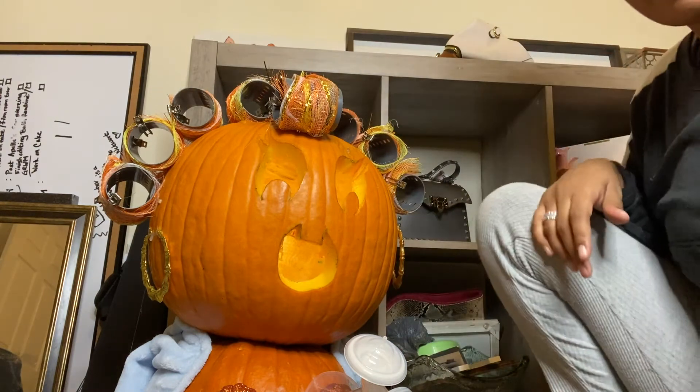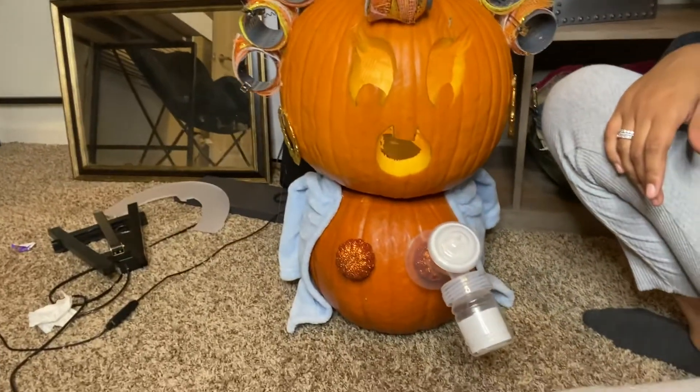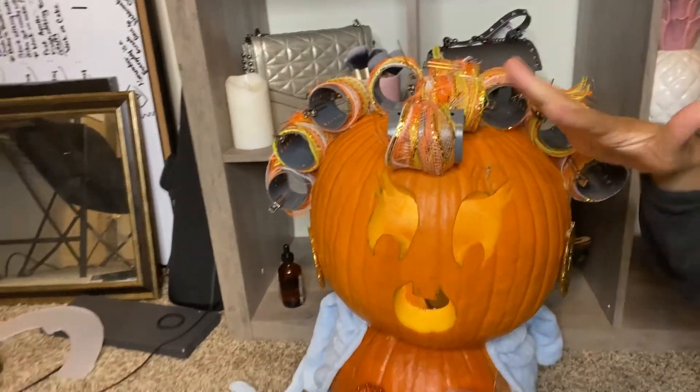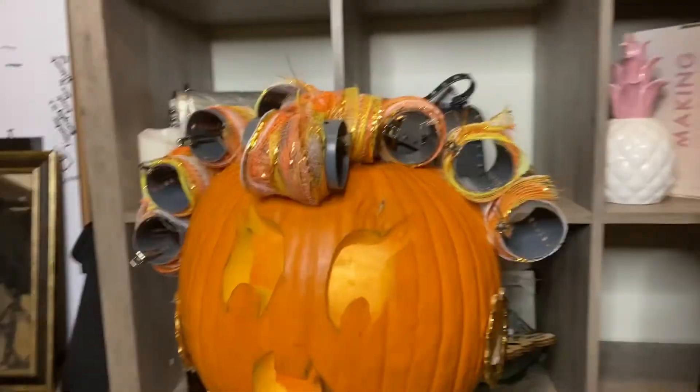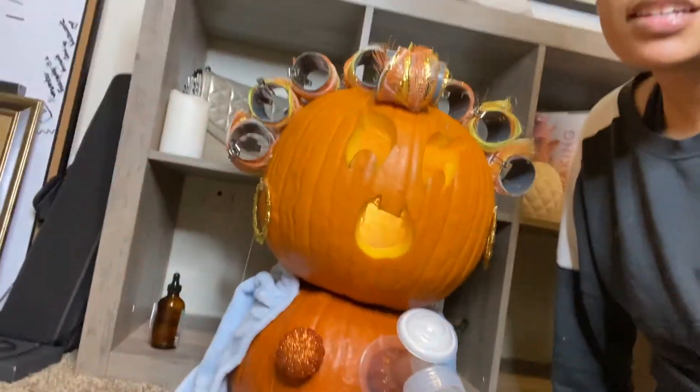I went ahead and just put this phone in there so you guys can see her lit up. She is super cute. So this is the finished look of my pumpkin. She has on her roller wrap hairdo, she has her earrings, and she has this really, really cute robe. And she is also a breastfeeding mama. This mama is a rock star. It's kind of like some of us, huh?